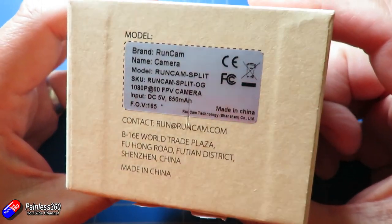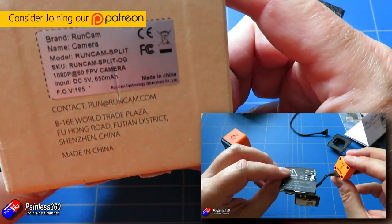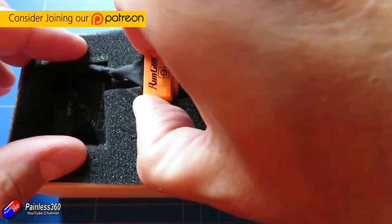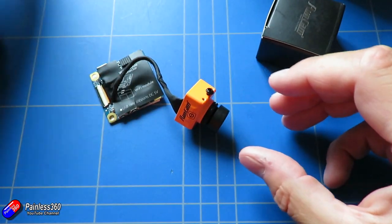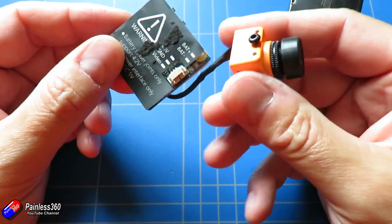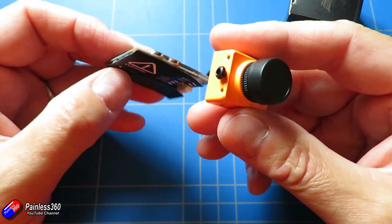This is the Runcam Split, and we did a review of it quite a few weeks ago where we initially got this thing and took it out and flew it. It's an FPV camera connected to a daughter board that records at 1080p 60 frames a second locally on the model, and also puts out an FPV signal out the back so that you can use it to fly with. So in those situations where you don't want a separate action camera as well as your FPV camera, this is a great choice.